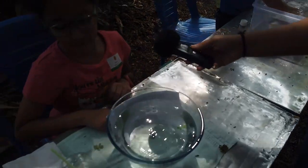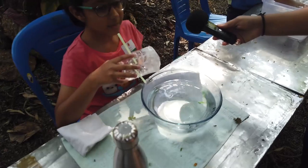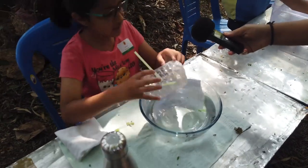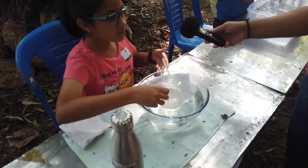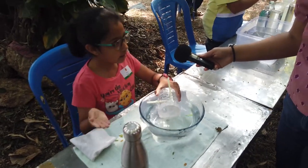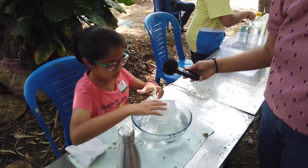Now how does the submarine work? The submarine has a compartment which first is filled with air so it can float. Later on when we want it to go down, we let the air come out and let the water come in like so.